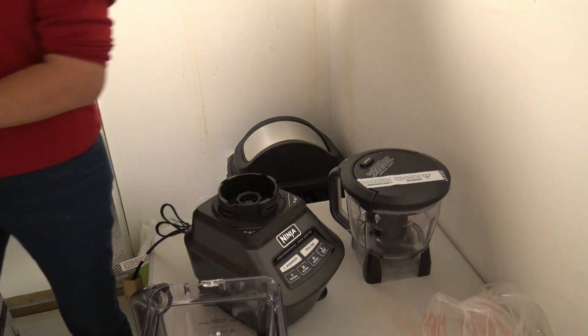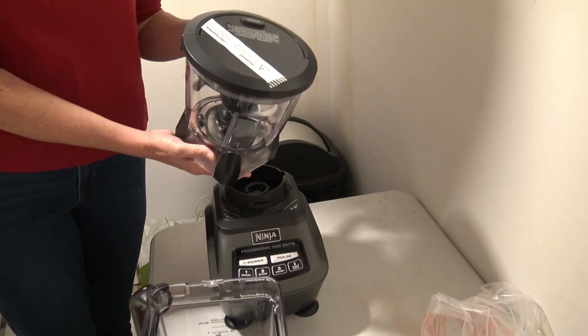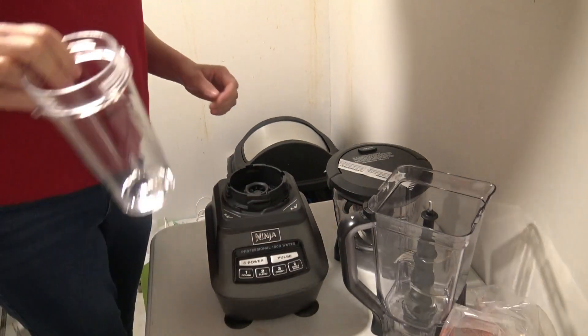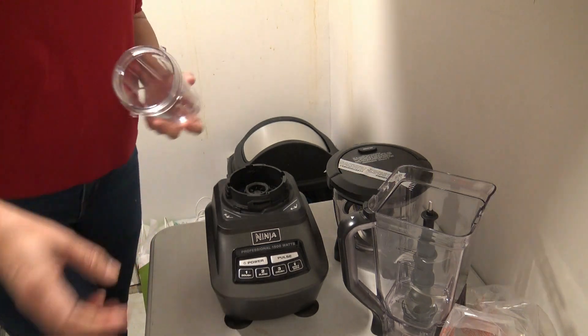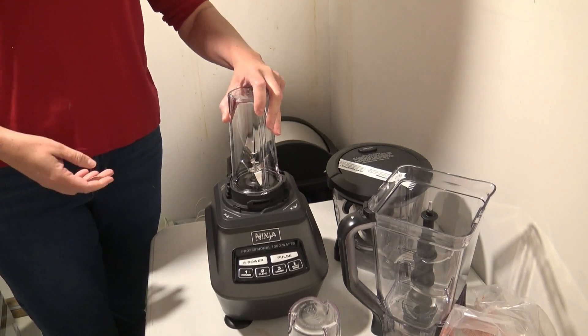So like I said, there's your base. You get your food processing bowl, and then your regular blender, and then if you just want to go the smoothie route or something smaller you have your little cups. These are just going to fit directly on here and just lock into place, and then you'll be ready to go.